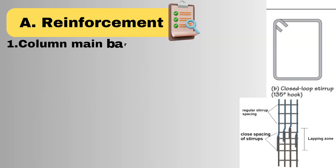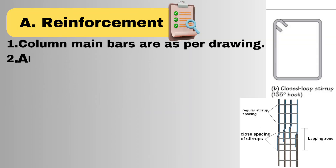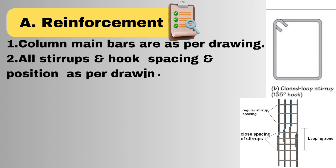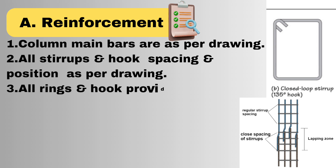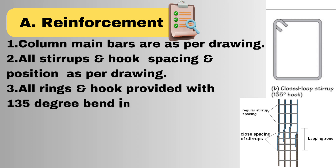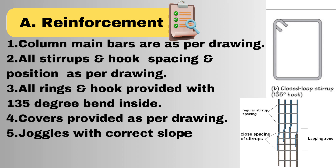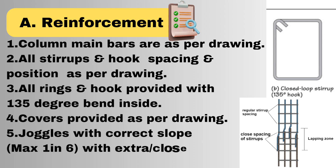In RCC column, first we have to check reinforcement before shuttering. Points to be checked are: column main bars are as per drawing, all stirrups and hook spacing in position as per drawing, all rings and hooks provided with 135-degree bend inside, covers provided as per drawing, joggles with correct slope with extra or close-spaced stirrups.